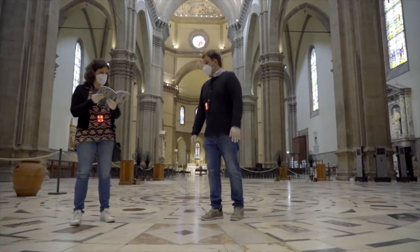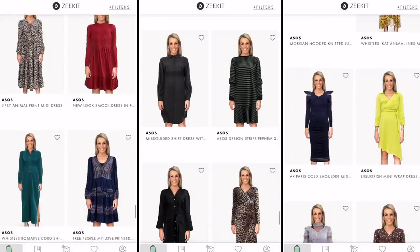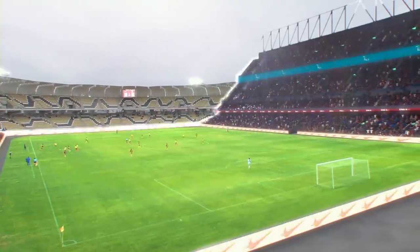This week: going out without getting too close, dressing Lara without going to the shops, and cheering on your team without going to the match.